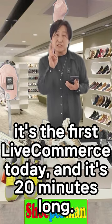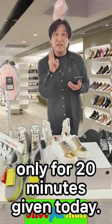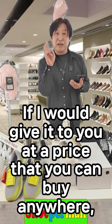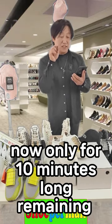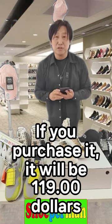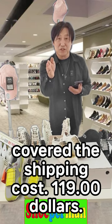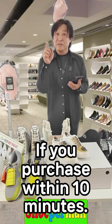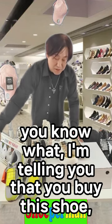For today — it's my first live commerce today and it's 20 minutes long. Only for 20 minutes given today, if I give it to you at a price you can buy anywhere, it would make sense. Not only for the 10 minutes remaining — if you purchase it, it will be $119, shipping included. If you purchase within 10 minutes, from next time you will have to purchase it for $139.